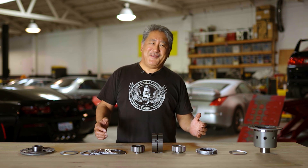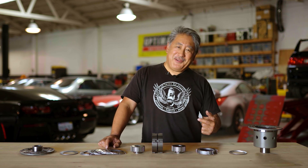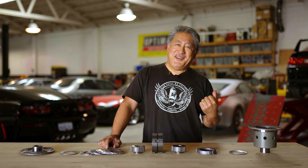Today we're going to be talking about the OS Giken Limited Slip Differential for a Porsche 911. A Limited Slip Differential actually distributes the torque between the two rear wheels. In a conventional open differential, if one wheel starts spinning, all the power is shifted to that wheel and you have only one tire spinning. This isn't too good for traction, so with a Limited Slip, the power gets distributed to both rear wheels, even if one wheel is spinning.